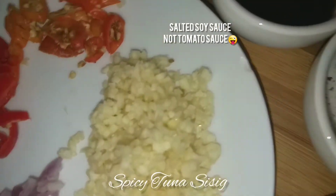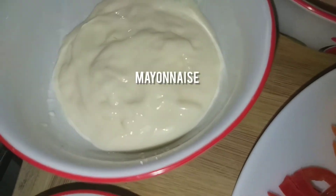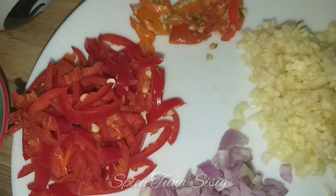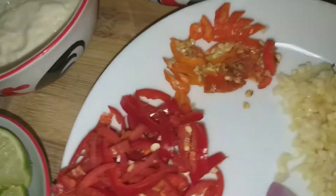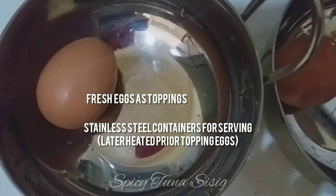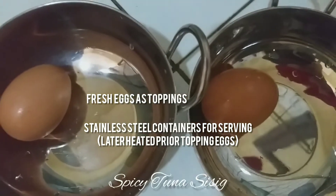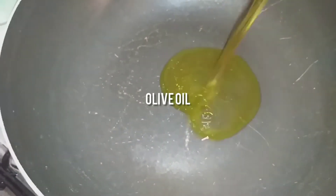I have tomato sauce, a bit of salt, MSG, and black pepper. Then I have apple cider vinegar for later, and mayonnaise which I'll have to cook later. I have onion — part of it I'll cook, and part I'll pour in fresh. The lime will be used later fresh. I have two stainless containers for two servings, and two uncooked eggs I'll use as a fresh topping in the middle of the sisig. Now I'll cook with a little bit of olive oil.